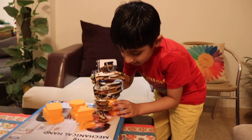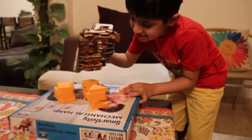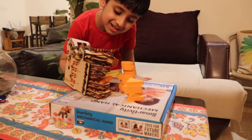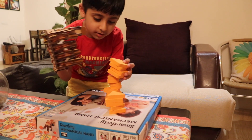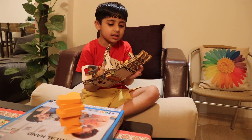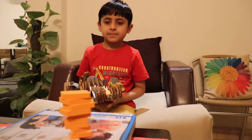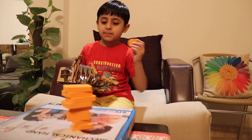I can hold it. I'm using this. I'm carrying the hand for my summer holidays. Keep practicing. And if you will practice, then you will become a champion.